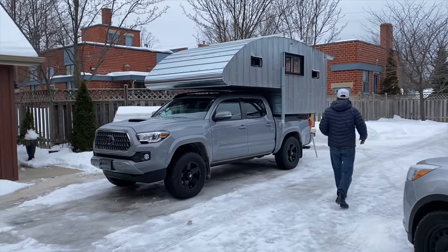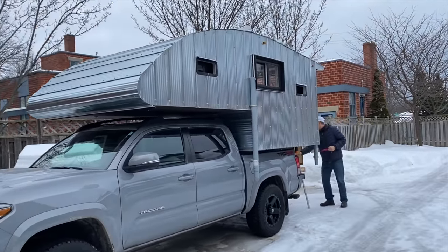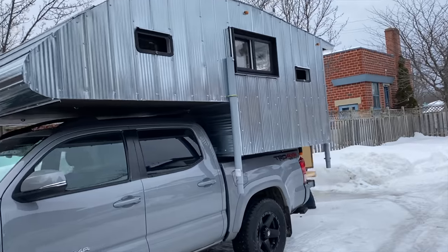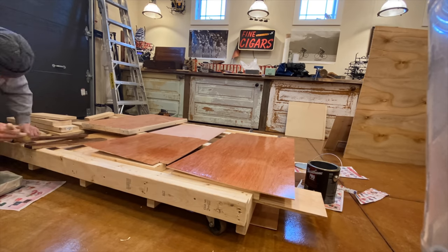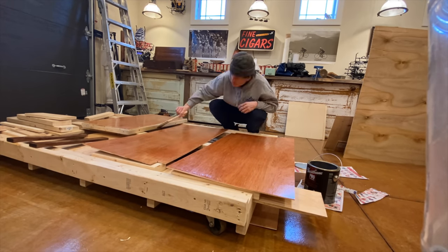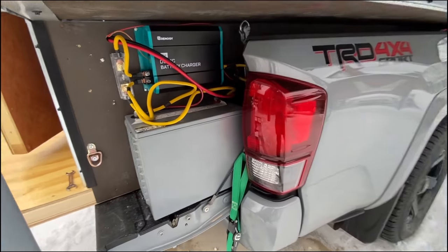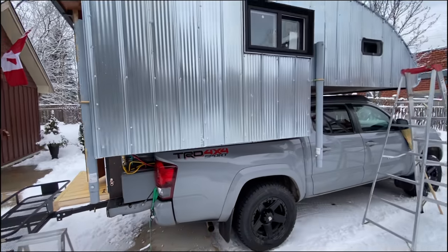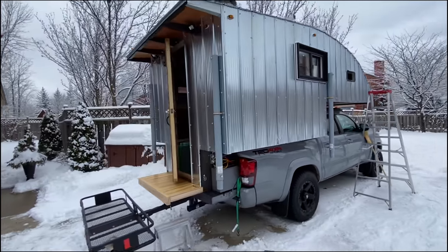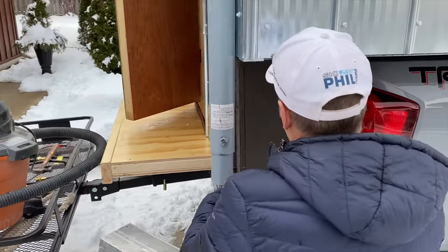Once we put the camper on the truck it was time to finalize the inside. We still had a few more panels to put in, so I just varnished up those last few panels and installed them to complete the interior siding. Battery charger installed, battery in — just covering it up for the road trip. Final touches, and she's looking decent.